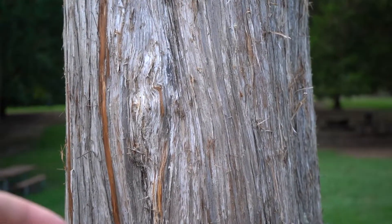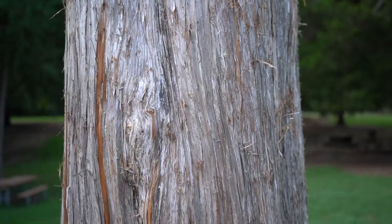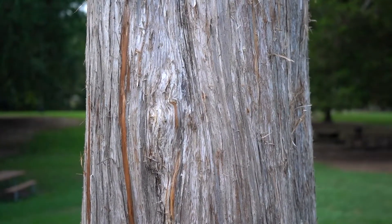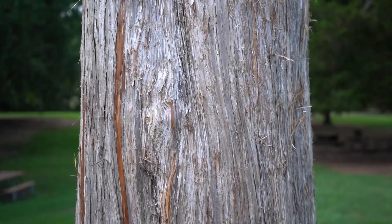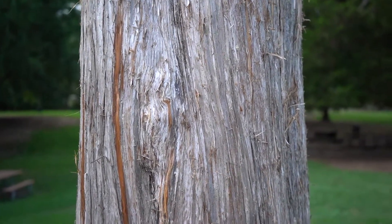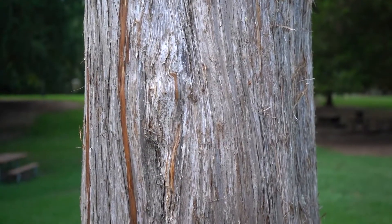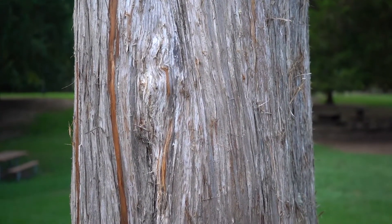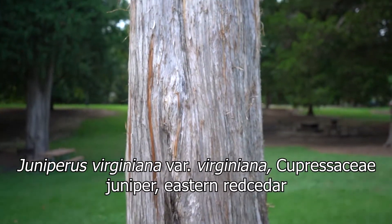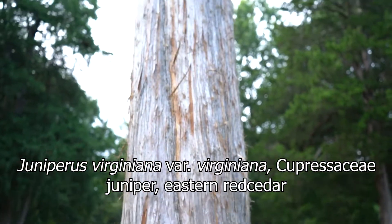The traits you want to look out for are that fibrous, peely bark that peels off in strands; that red-orange color that may appear on the bark; those scale-shaped leaves that are rounded, sometimes awl-shaped on juvenile shoots, and not fragrant when crushed. And if you can find a female specimen, those bright blue waxy cones with peltate scales. So this is Juniperus virginiana, var. virginiana, of the family Cupressaceae — Eastern Red Cedar, or just Juniper.